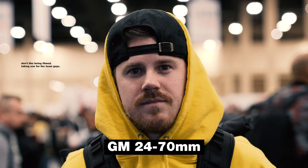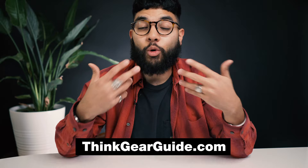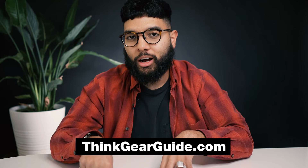If you want to check out the lens comparisons, make sure to check out the link in the description below. Before I share the next lens — the cheapest of the two I just talked about — I want you to check out our gear guide. We break down all equipment based on your budget: mics, lighting, cameras, lenses, whatever it is. Check that out at thinkgearguide.com — link is in the description below.